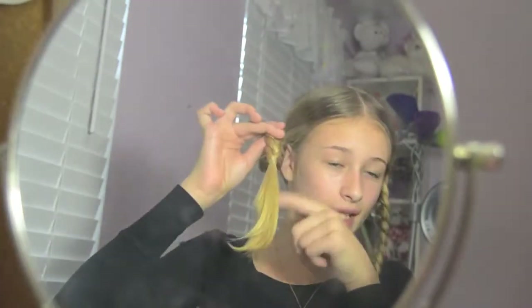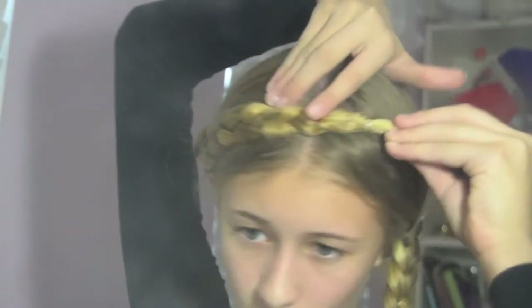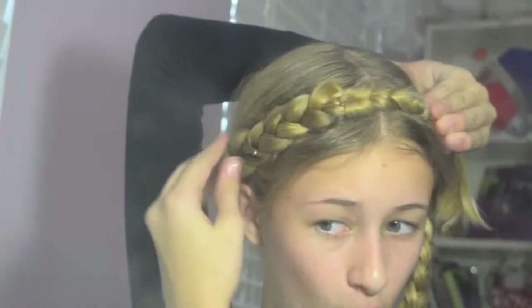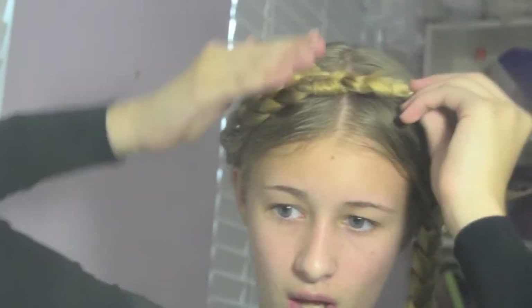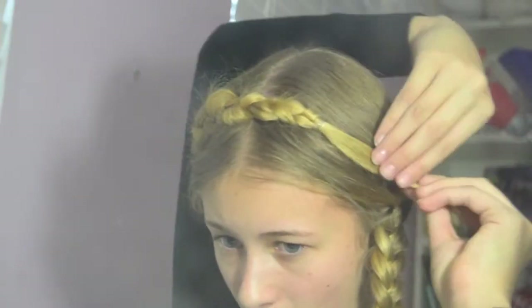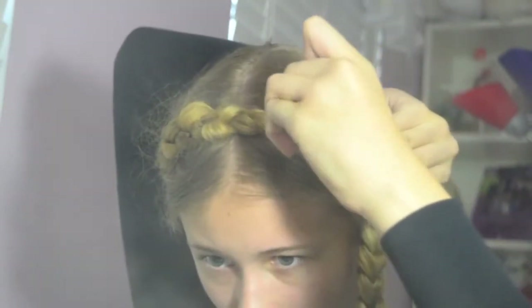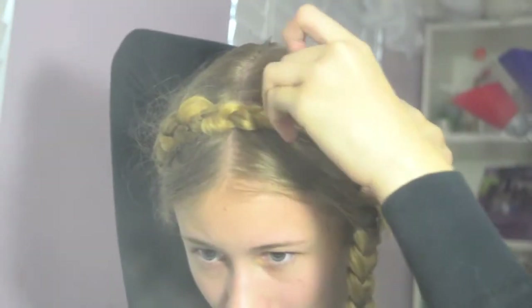I think I'm gonna do this side first since it has the longer tail at the bottom. What you're gonna do is push, flip it over, and then bring it up and over your head, and then pin it down through the braid. You're gonna want to make sure the other side does not poof up — that has been one of the problems I have had recently, so I'll show you how to fix that.